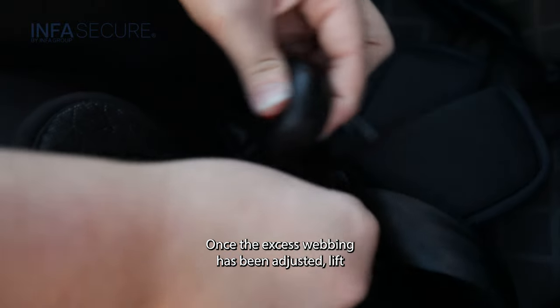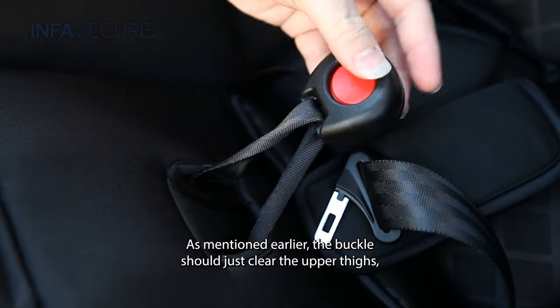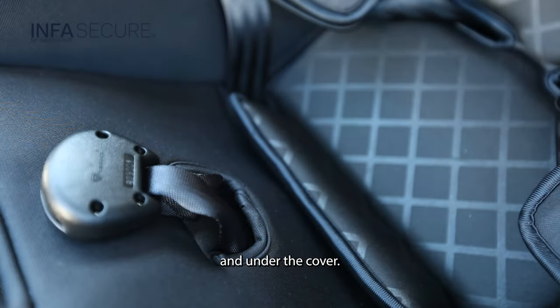Once the excess webbing has been adjusted, lift the crotch buckle to determine that the buckle is at the right height. As mentioned earlier, the buckle should just clear the upper thighs. Push the foam and fabric flap back between the crotch buckle straps and under the cover.